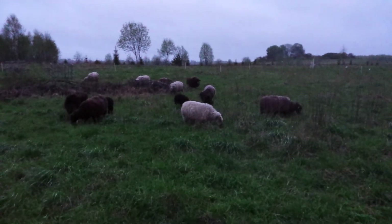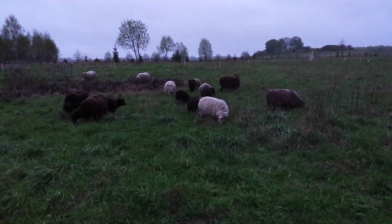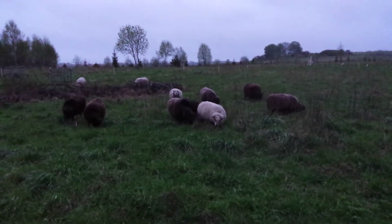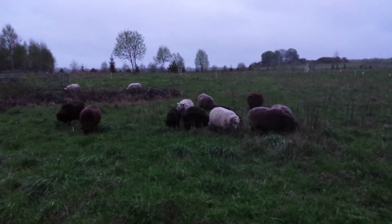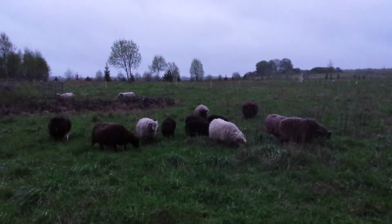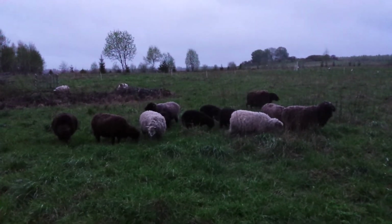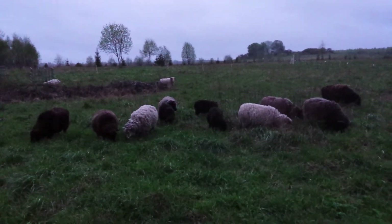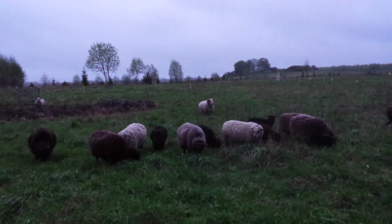Hello guys, enjoying your dinner? Estonian native sheep in a cold windy rainstorm, which I really enjoy.